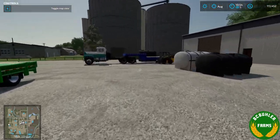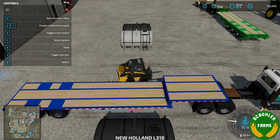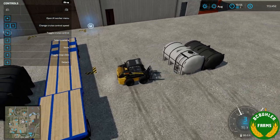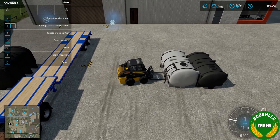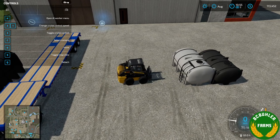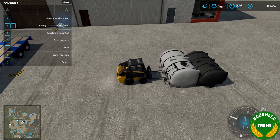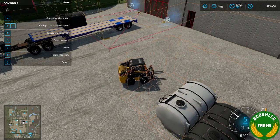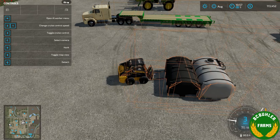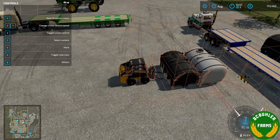We'll run over here to the skid steer to show loading the tanks or putting the tanks on the trailer with this guy. Maybe the collision for these forks doesn't get under the tanks as nicely. I wonder if I maybe should make some tweaks to the tanks, make them easier to pick up, since this will likely be the way most people are going to move them around.